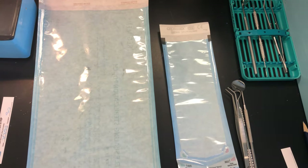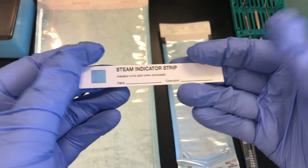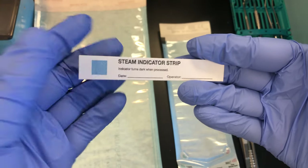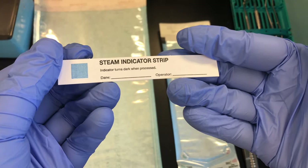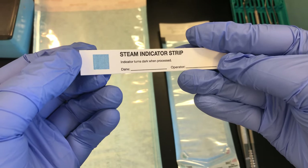It's very important to always have an internal chemical indicator for every single package. If you don't have an internal indicator printed on your package, use one of these steam indicator strips — this blue square will turn black when it has gone through a proper sterilization cycle.